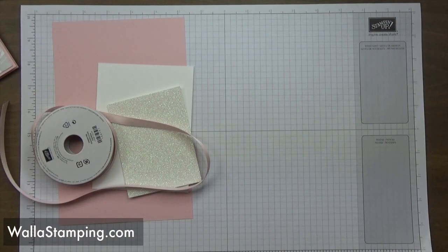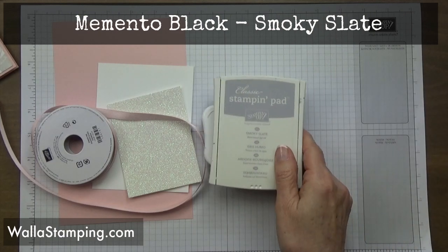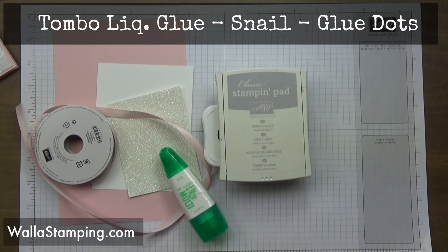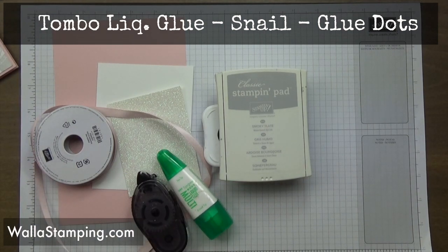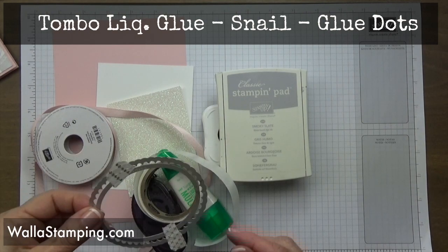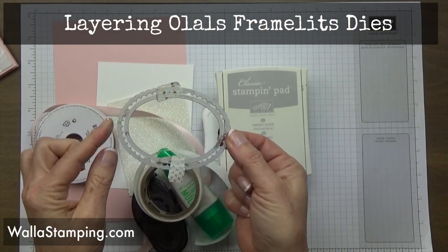When you place an order with me during the month of March for seventy-five dollars or more, you get a free roll of shimmer ribbon — there are four colors to choose from and you pick the color you want. For ink, I'm using Memento tuxedo black and smoky slate. My adhesives are the multi-purpose liquid glue, some snail, and mini glue dots.